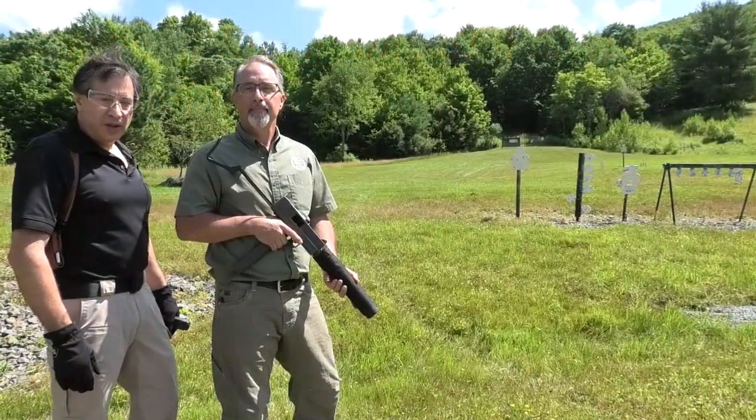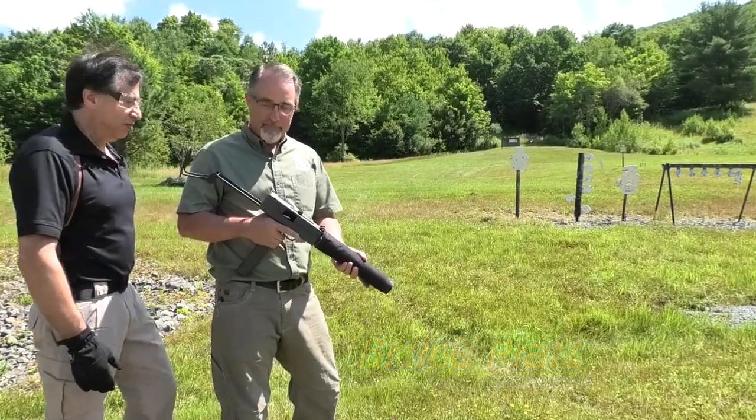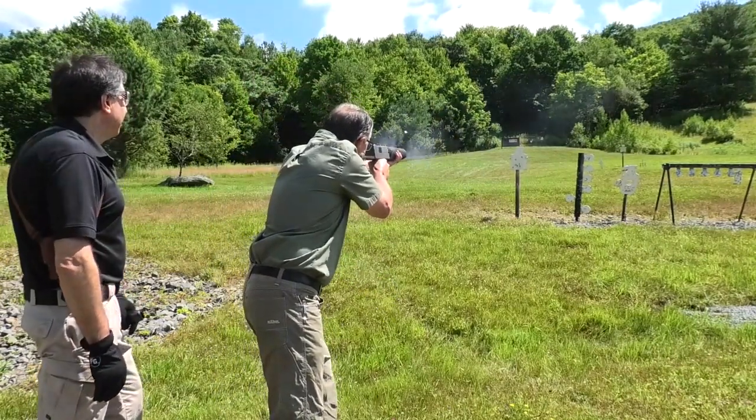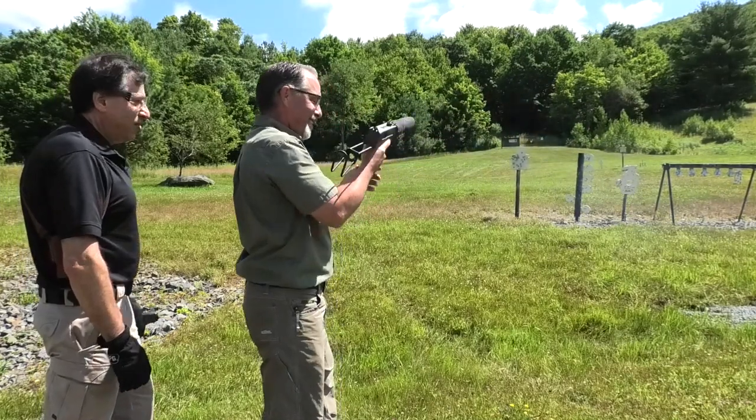We're here at the Infante firing range with Bruce Pyatt. We're going to get this Mac-10 dirty and clean it later. Tough job, let's do it. Good job.